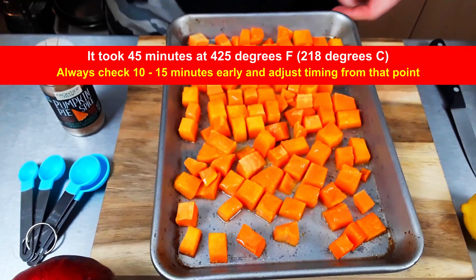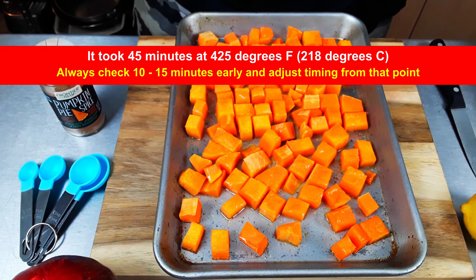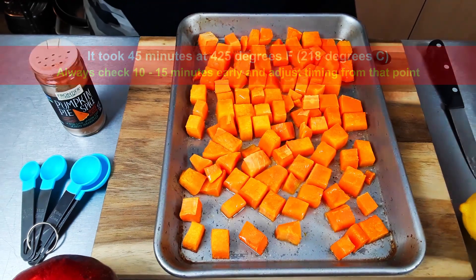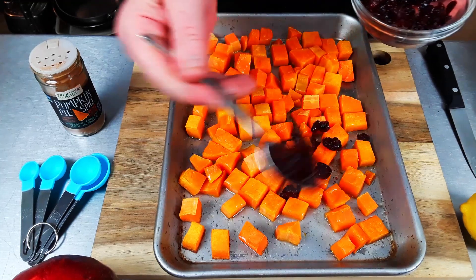Okay, I'm back. We have the butternut squash out of the oven — this took about 40 to 45 minutes. It's soft. I like it to be soft but I don't want it to be mush, so that's how I take it out. Now I'm going to add some of the cranberries to it.